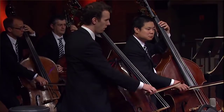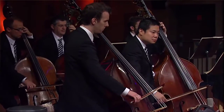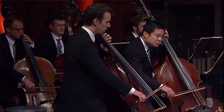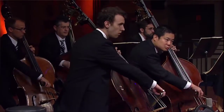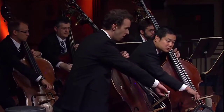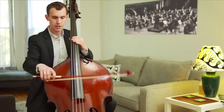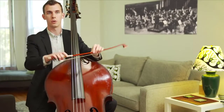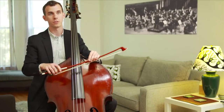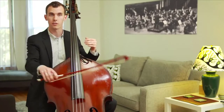On the bass, there are a few different ways to hold the bow. This is the French style — or overhand style — that violinists, violists, and cellists use, and most bass players use this style as well. It's nice because when you hold the bow overhand like this, you have a much more natural legato sound because you're hovering over the string.